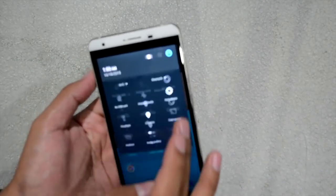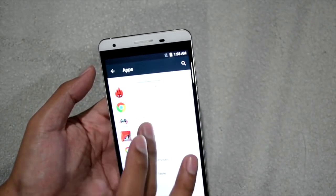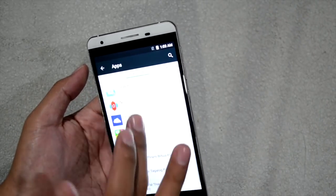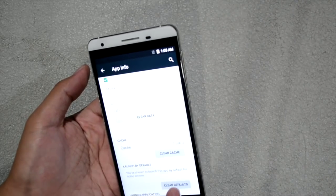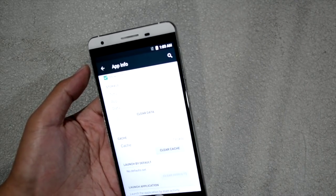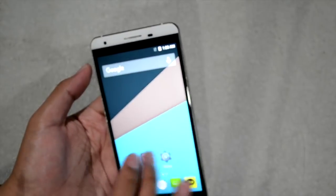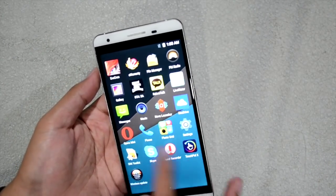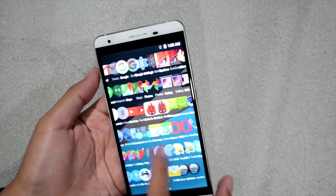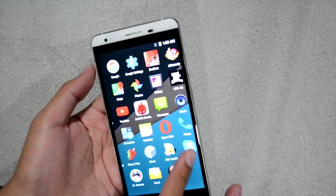Before showing Nova Launcher, let's set the default launcher. The default launcher has really large icons — they really fill the screen. The icons haven't been changed and they're quite big. You can also notice there's a slight delay and some lag when navigating the default launcher.